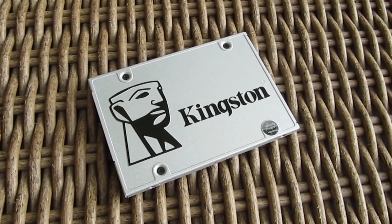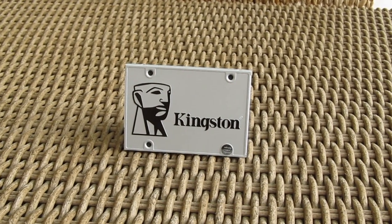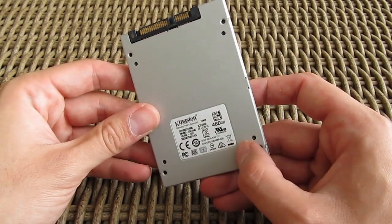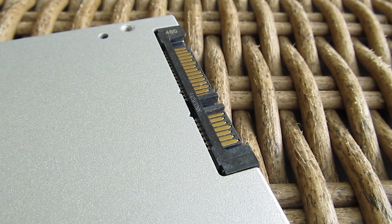There isn't that much to talk about in regards to the UV400 design. It's pretty much straightforward and bare-bones as it can be, with this clean-looking 7mm thin outer shell carrying only Kingston's logo and branding on the top, while on the back we have a small declaration sticker, and down there you can also see the SATA power and the SATA 3 data connectors.